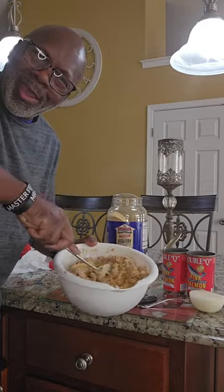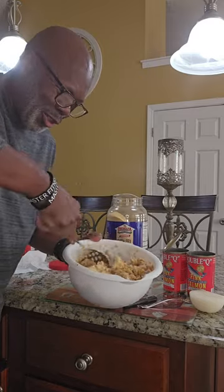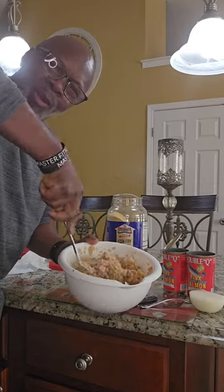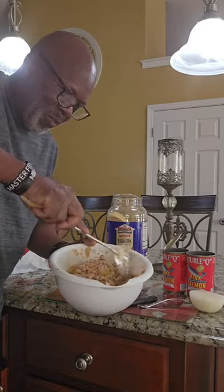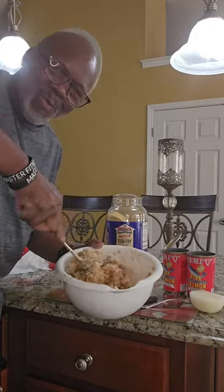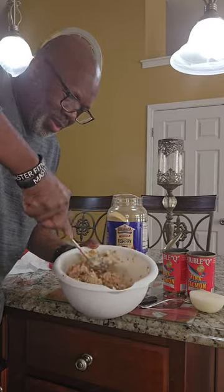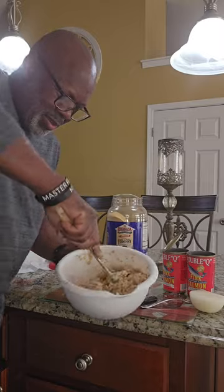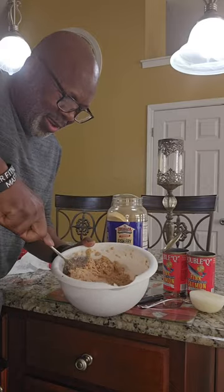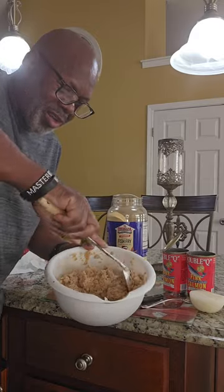They'll be ready to hit the frying pan here real soon. I love these patties, they are so good. You got to add in a little bit of salt and pepper here as well. Make sure you got them all squished up real good. Got that egg in there, got that onion — I cut half an onion up and put it in here.